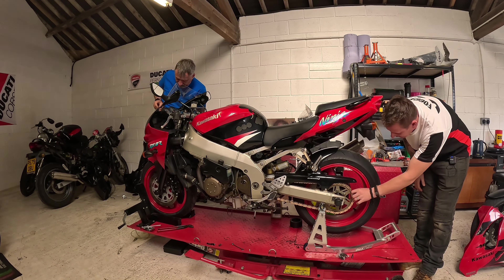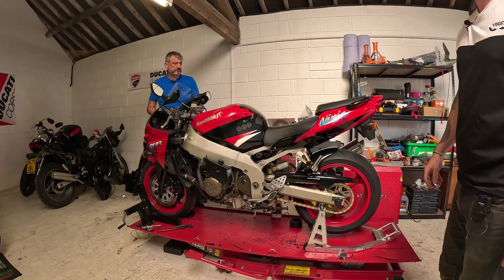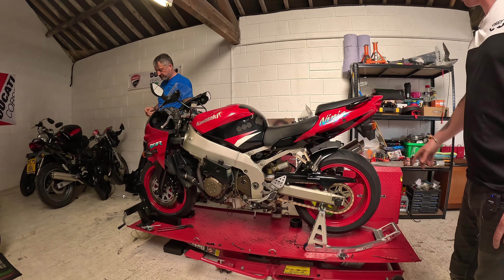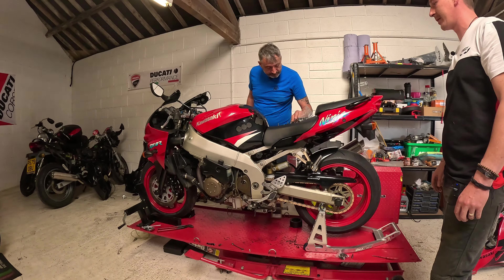Nice 520 chain conversion kit on there as well. We're going to put the baffle in for the exhaust. Oh, I've already done it — the baffle's already in. I didn't want to forget about that.